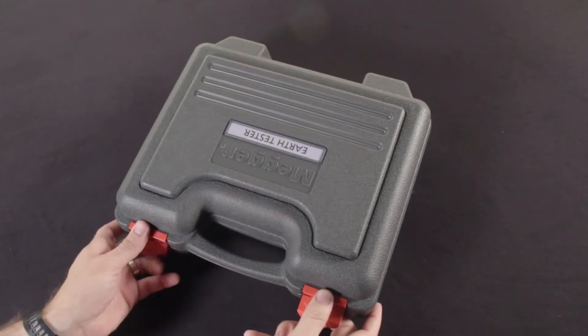Hey, I'm Alex from Columbia Safety and Supply, and today we're looking at Megger's flagship digital clamp-on tester, the DET24C.